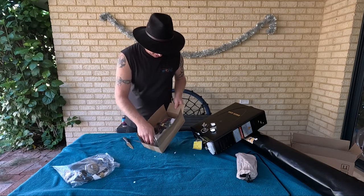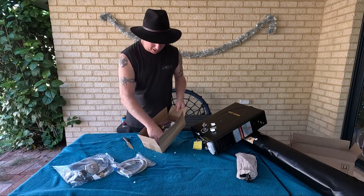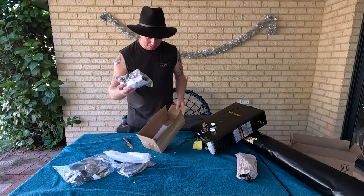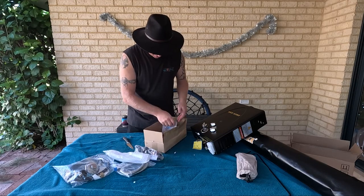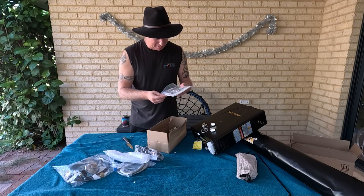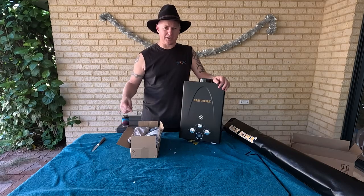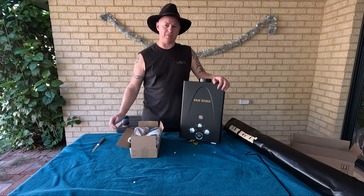So in there we've got the shower hose, shower head, water pump. We've got some hose fitting and a couple more screws that at this point I have no idea what they're for. Anyway, now it's time to get this thing to fit on there. Let's go.